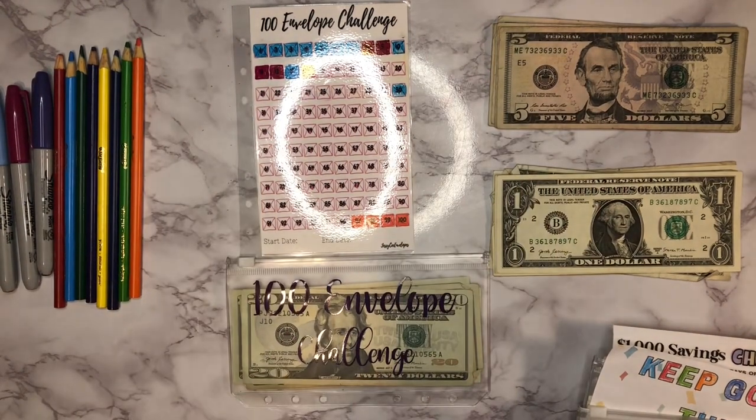Hey guys, what's up, welcome back to another savings challenge video! I hope you guys have had a good week so far. We've had a pretty good week — we've been trying to get all of our stuff together for Thanksgiving, so we're looking forward to that. But we'll go ahead and get started.